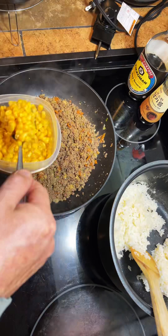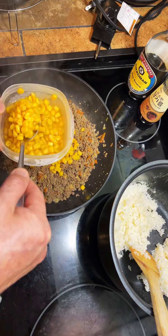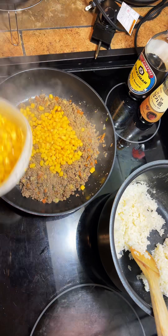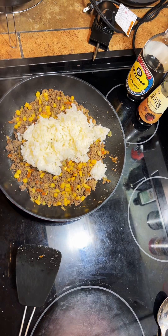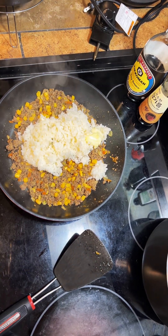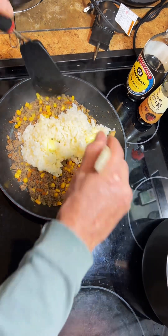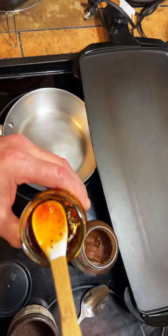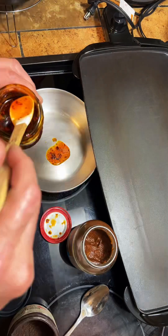About four tablespoons of corn starch. Oh, you think I was gonna make it simple? Heck no. I'm gonna take a little bit of this oil from the chili crisp — just a little bit, not a lot, just the oil.